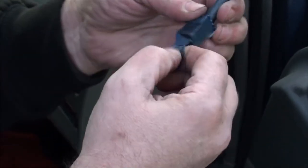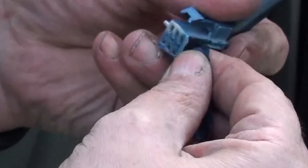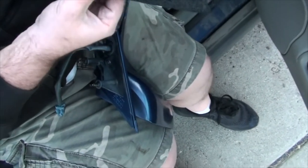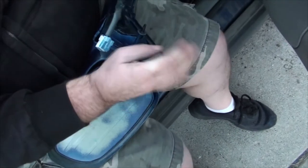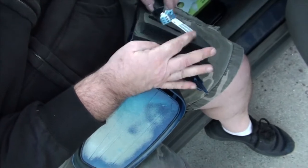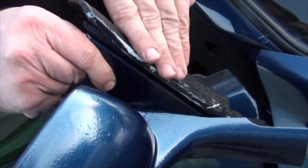Prior to painting we taped the mirror and wire harness, but as you can see some paint still got through. Peel the coating to reveal its sticky side and adhere that to the new mirror. Place the weather stripping in its grooves before threading the electrical.